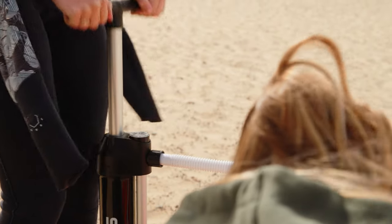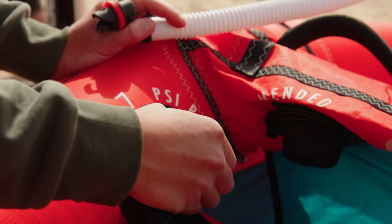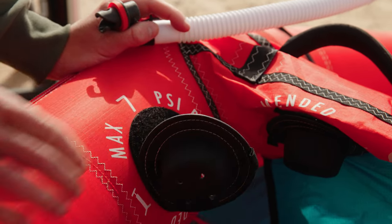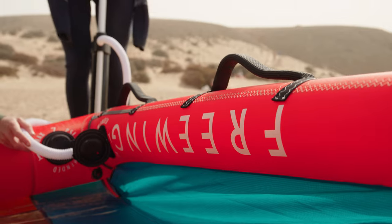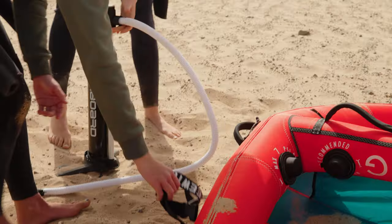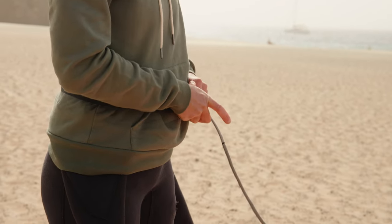Follow the guidelines on the wing and you're looking to pump up to around 6 psi. Once you've inflated the leading edge you can then seal the valve and start pumping up the centre strut. Once your wing is fully inflated you can use the leash to connect it to you and disconnect it from the pump.